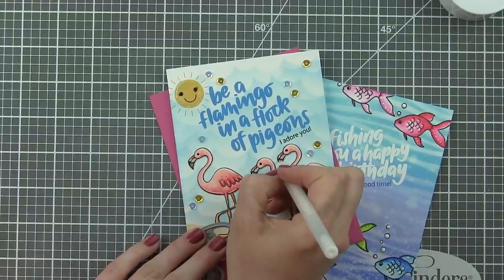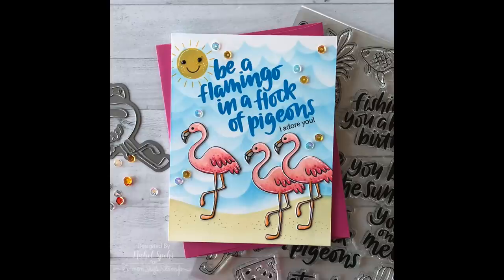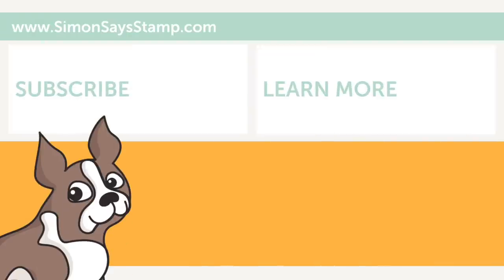My card is all finished! Thank you so much for joining me today for this flamingo scene card featuring a stenciled and layered background using the July 2018 Simon Says Stamp card kit. Please be sure to visit the Simon Says Stamp blog for more information on this project, subscribe to the Simon Says Stamp YouTube channel, and we'll catch you next time.